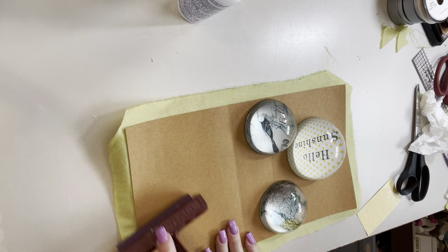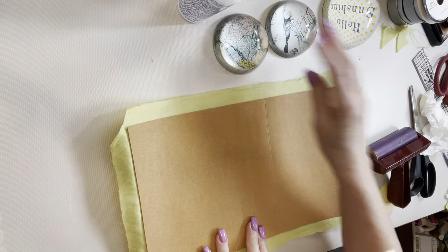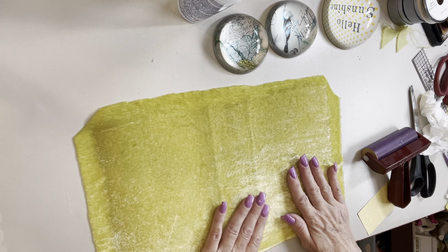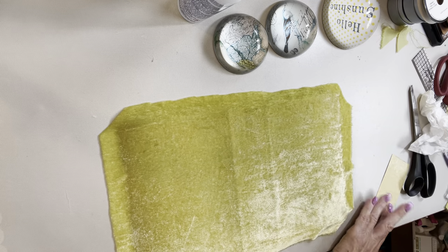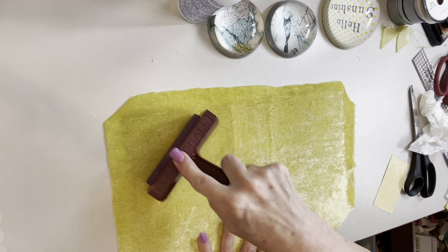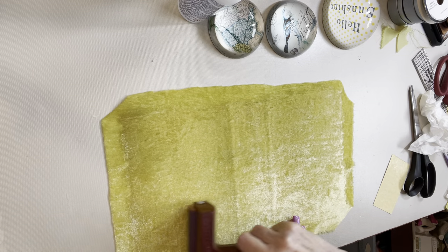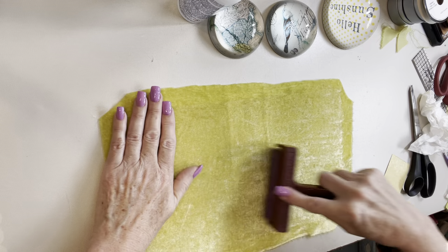I use the brayer on this side and flip it over — and oh, you can see the glue showing through. That's what happens; we can cover that up. With a light-colored velvet that's a bit more prone to happen. Well, this is live, so this is what you get.